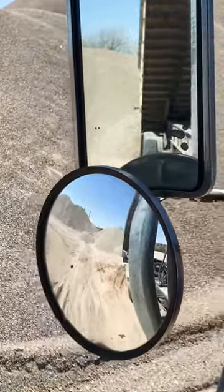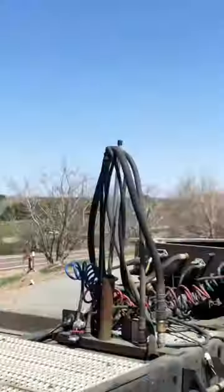Next I move the truck forward a little bit to make sure all material is out. I set my PTO lever down and the trailer goes down.